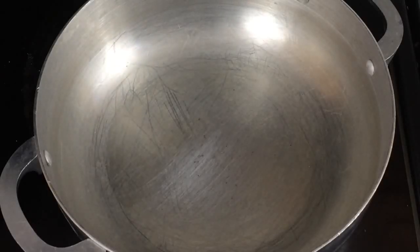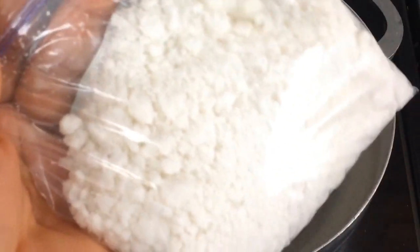Welcome back to my channel. Today I'm going to show you how to make coconut fufu. This is the shaft or the plump from coconut that I sieved the coconut milk out of.